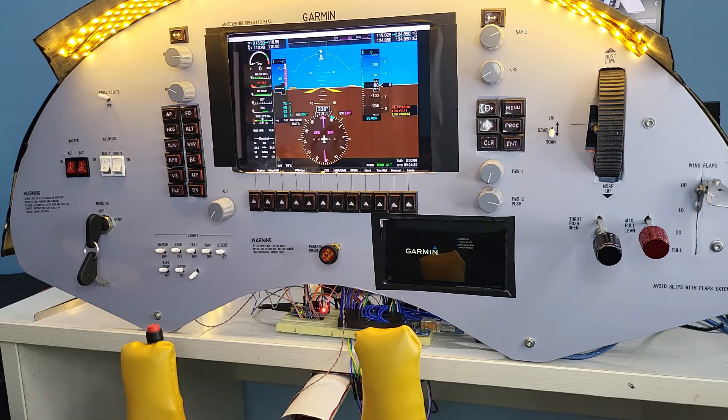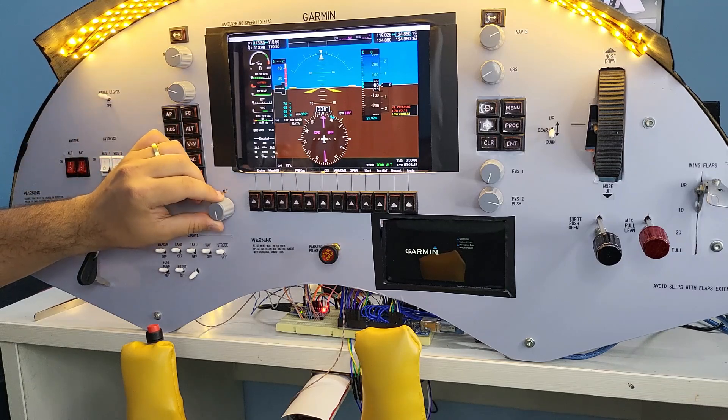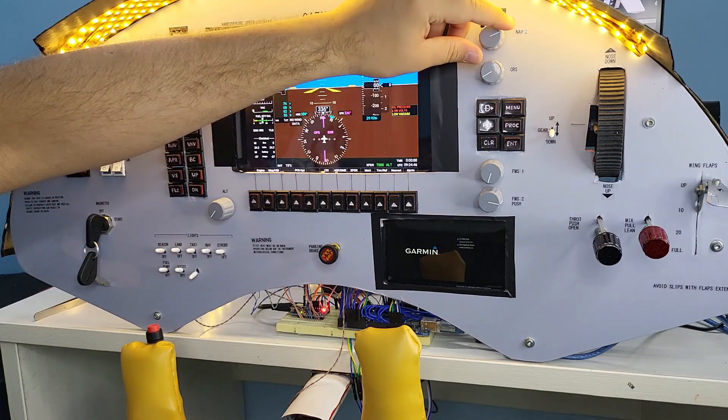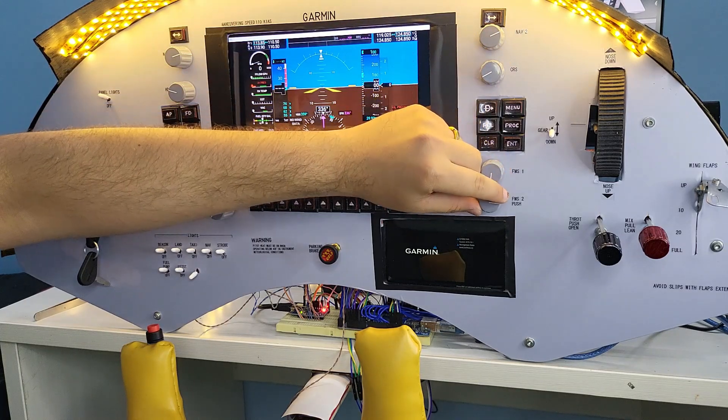I have used 7 rotary encoders in total — for the navigation 1 frequency, for the heading, for the altitude, for the navigation 2 frequency, for the course correction, and I have used 2 encoders for the flight management system.